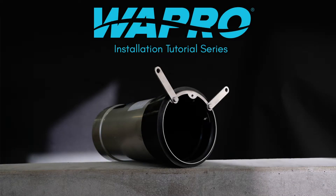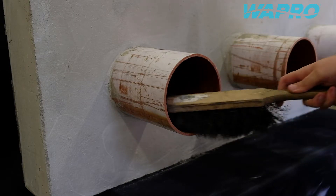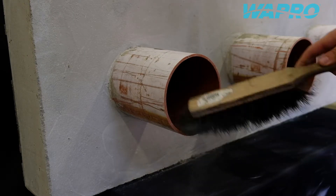Welcome to this instructional video showcasing a flexible coupling installation of the Vastop non-return valve from Wapro. Flexible couplings can be used for installation of the valve when there is no headwall or chamber to fit the valve to.